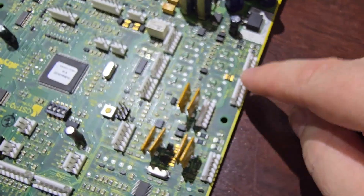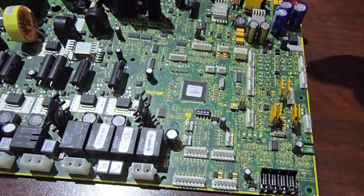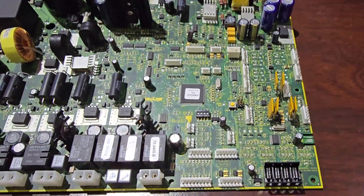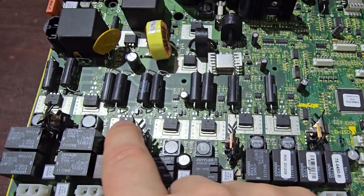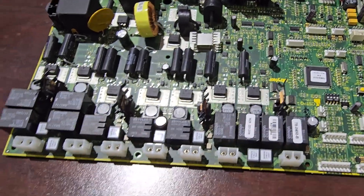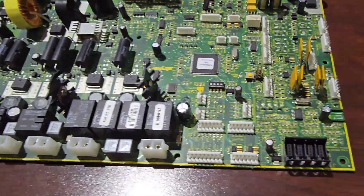These small ports are not going to handle very much current, and because of their location it's all going to be DC. These other ones here could be switching AC — I would say DC based on the components, but you never know. I'd read the motor label first.